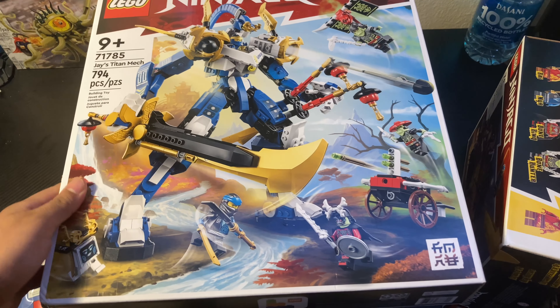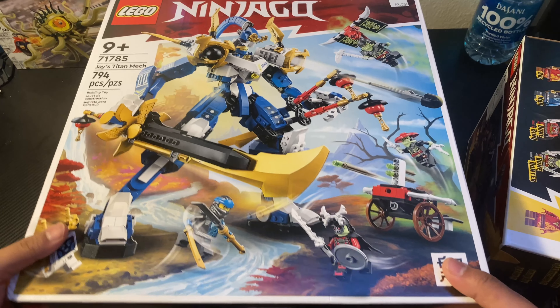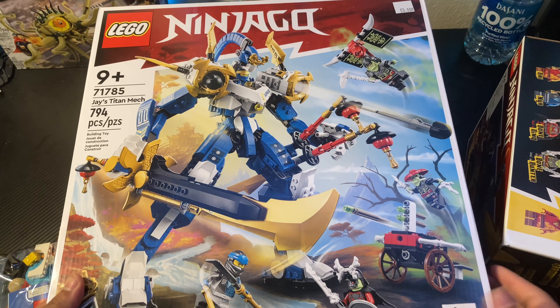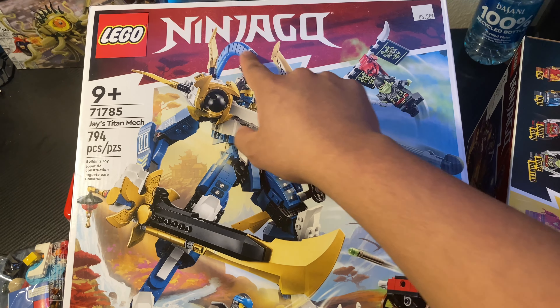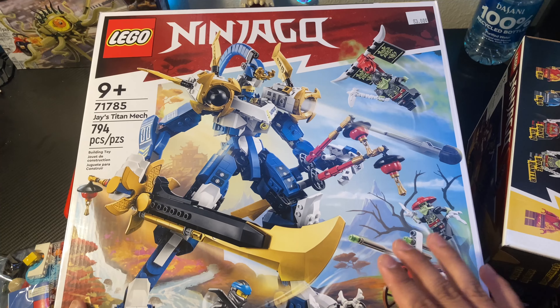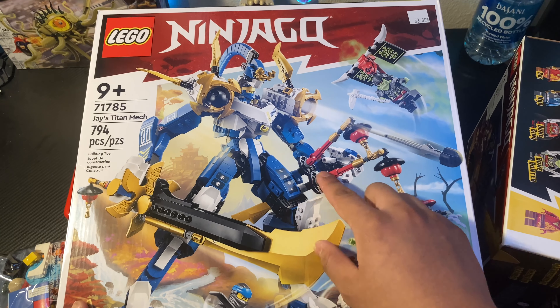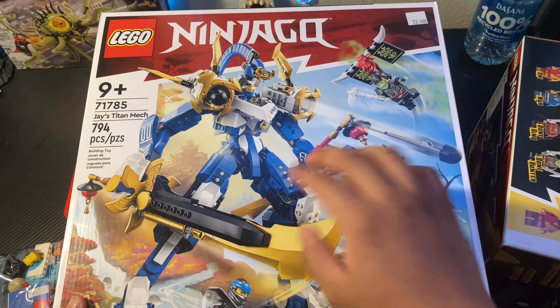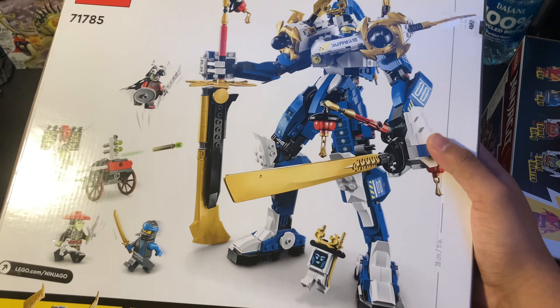I also got Jay's Titan Mech. I'm also 50/50 on this one — I don't know what is this, like is this a mohawk? It is a big mech and we've gotten big mechs for Ninjago before. But I do like the two swords on the side, and then we got this gigantic sword — so maybe I'm gonna like this a lot. It does look pretty cool.